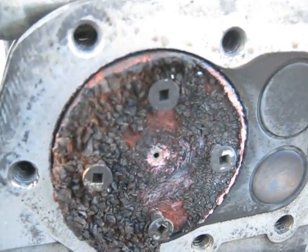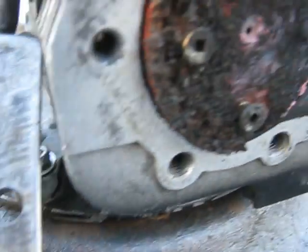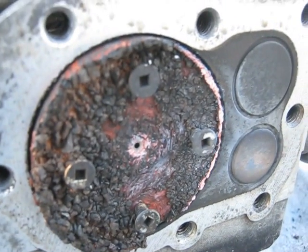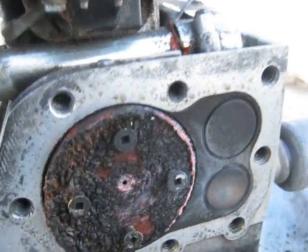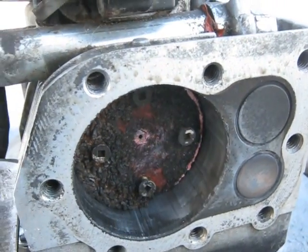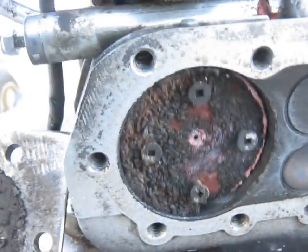I saw something coming out of the muffler. The other thing I realized — you can see the cylinder head there is all black. Some of the screws were hitting the head. The other thing I forgot to do this time was to add oil to the crankcase. So that was a dry run.